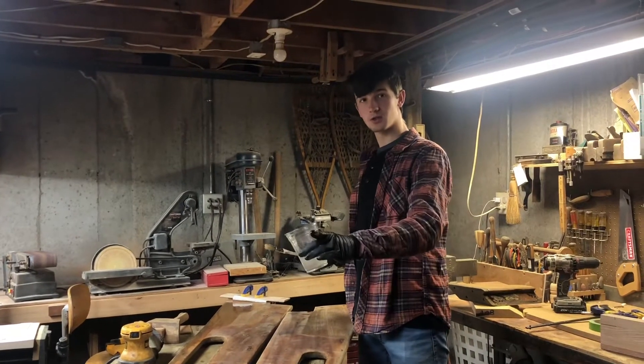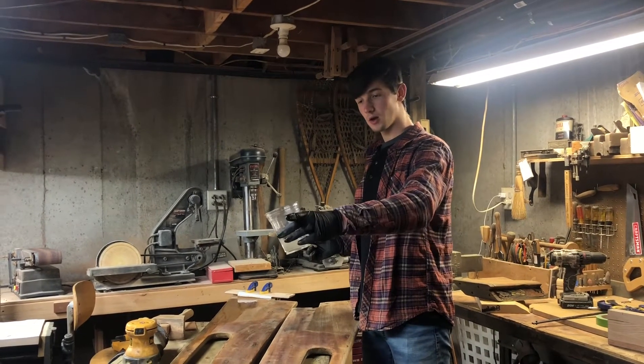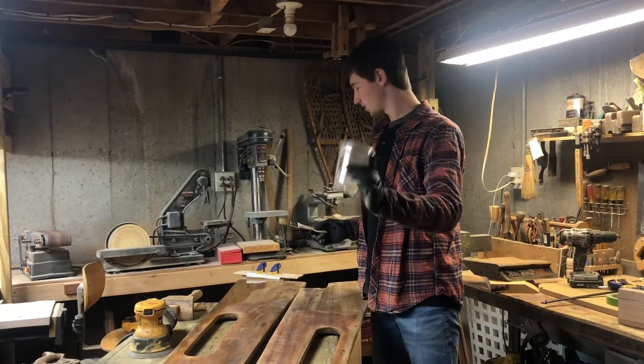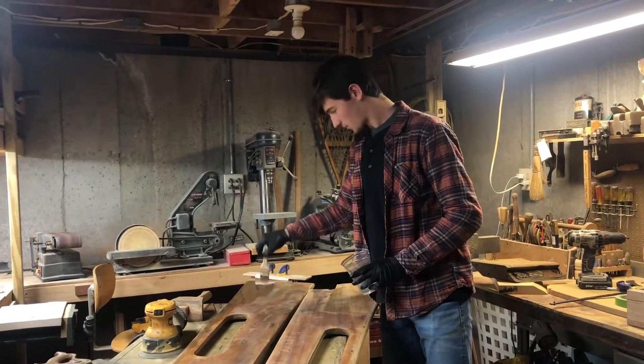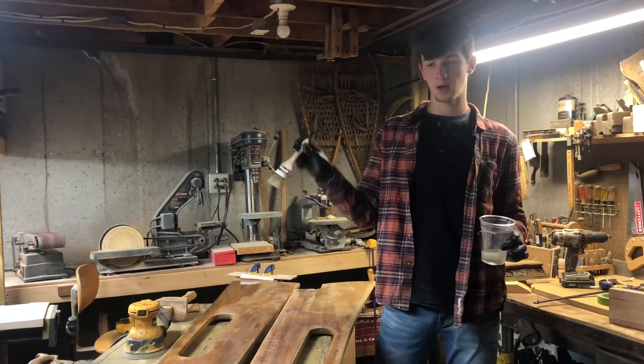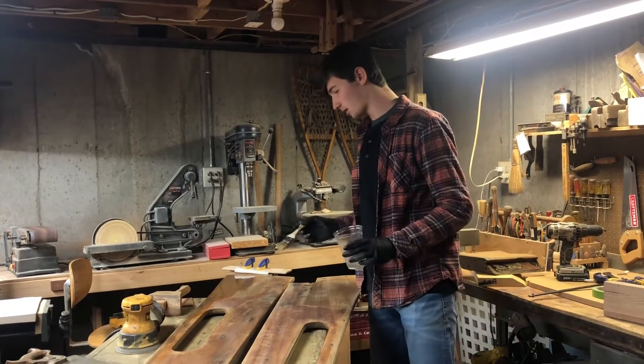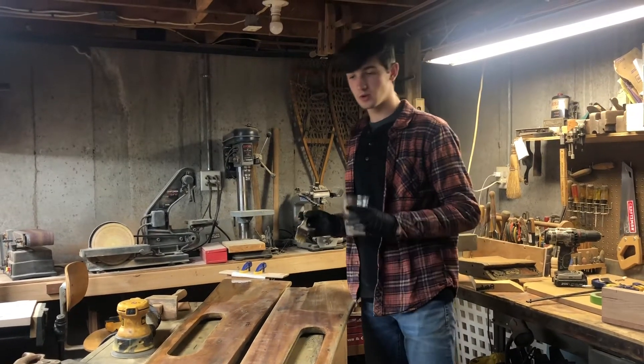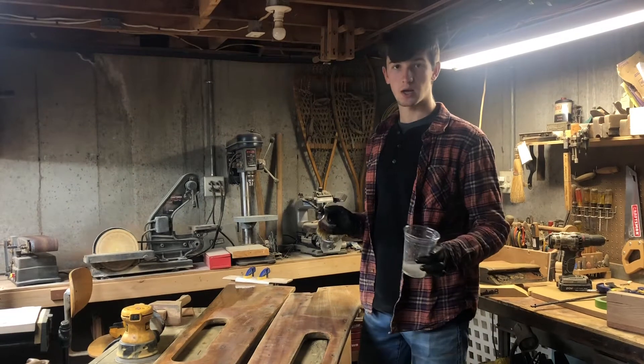So I just glued up the crack on the stern of one of the combings, and then I glued up the graving pieces. Now I'm coating both combings the whole way down with epoxy, and then I'm going to sand that down, and that way the wood is sealed and I'll have to do a lot less coats of varnish.